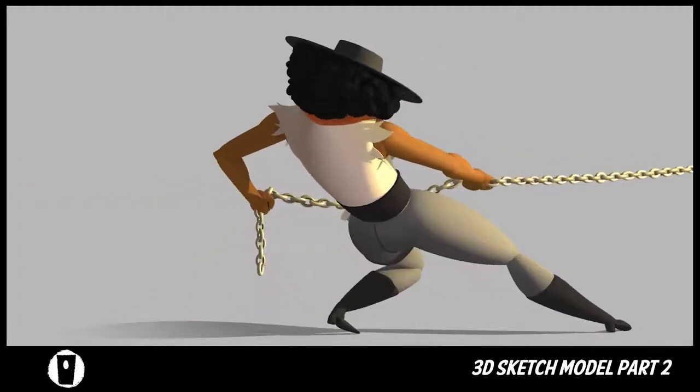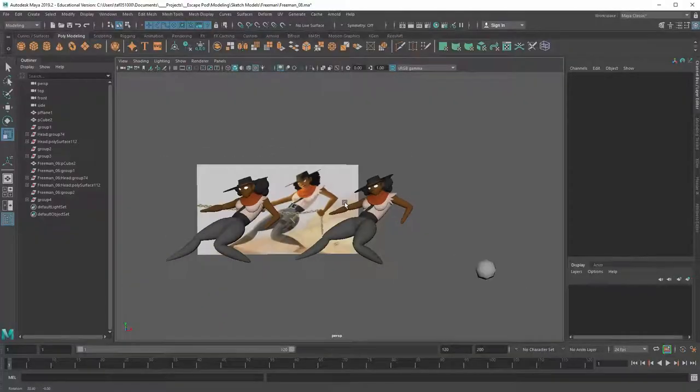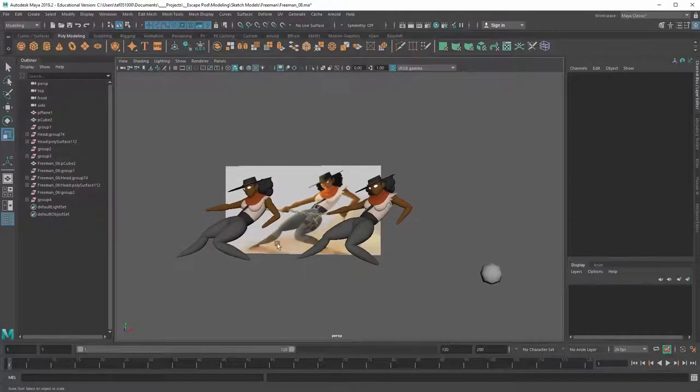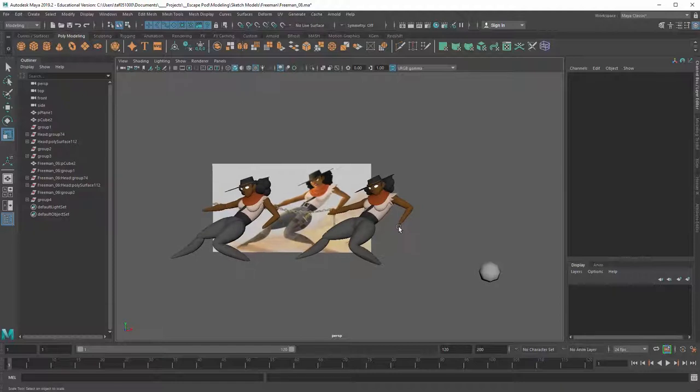Welcome back. This is part two of the sketch modeling video series. Here I've got the original model — this is where I stopped last time. From that point, I've gone ahead and started doing some more tweaks and refining of the model, partly because I was starting to see things that didn't feel accurate to the reference.